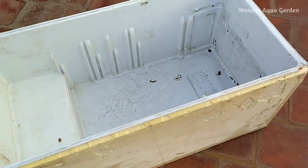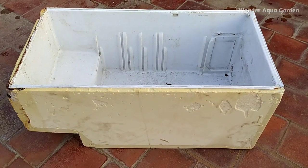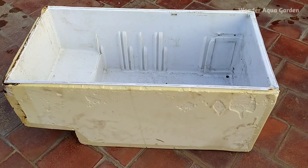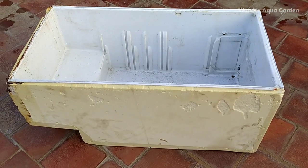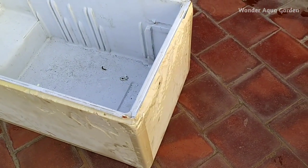Hello everyone, welcome back to WonderAquagadan. Friends, recently we have a fridge box that has been updated on our channel. In this video, we'll show how to set the fridge box completely and get the fish out there. Let's check the fridge box here.